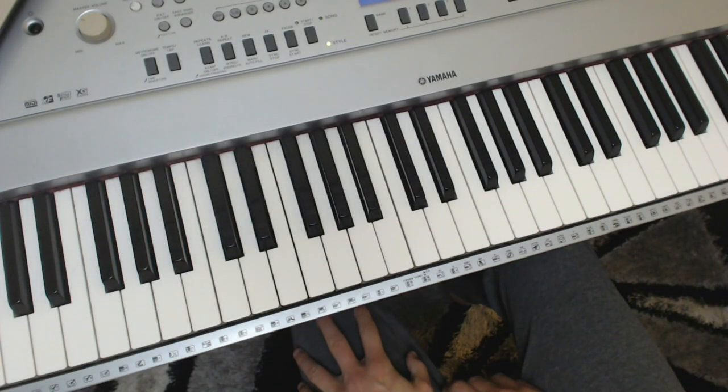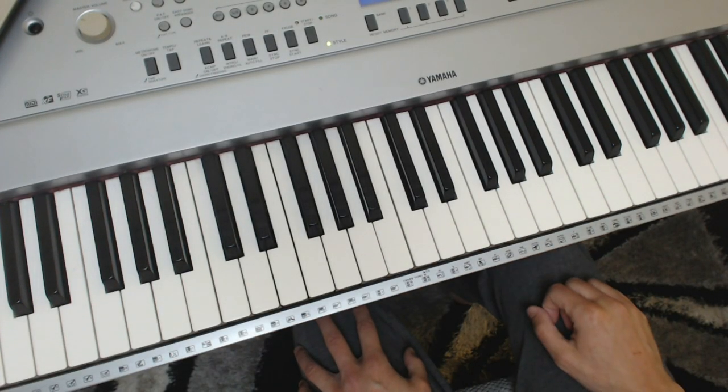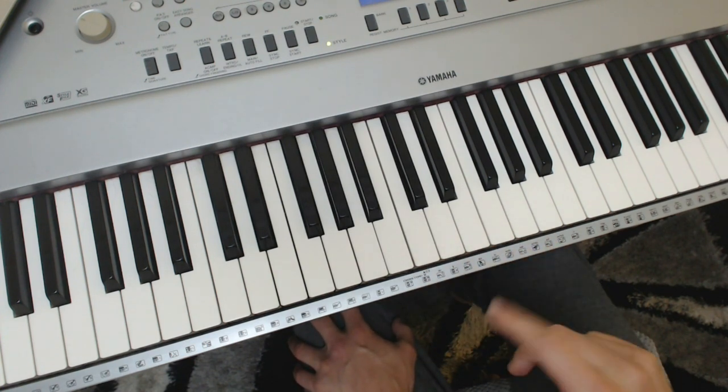Hello there, welcome to part four of the little melody thing I've written for you. This one is going to be on the jazz, kind of ragtime, swingy kind of thing.